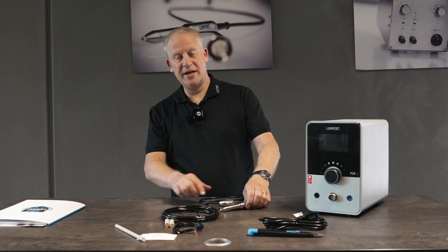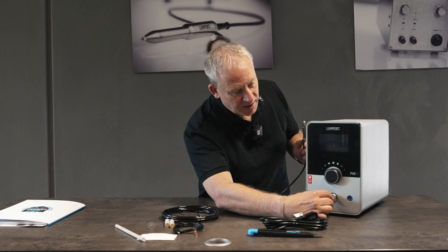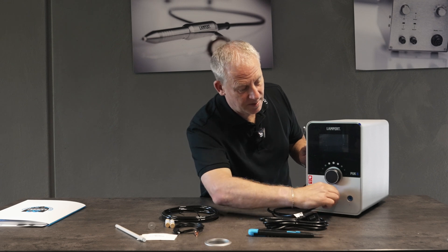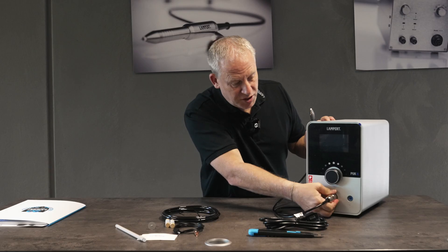Let's go ahead and connect our handpiece to the front of the machine. This will only connect one way, so if we turn this we feel it, and now we tighten this up nice and tight for a good connection.